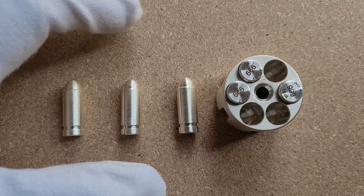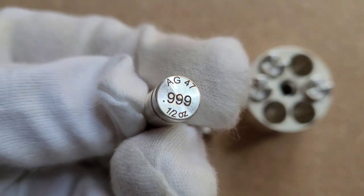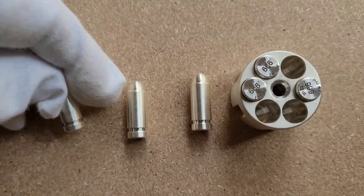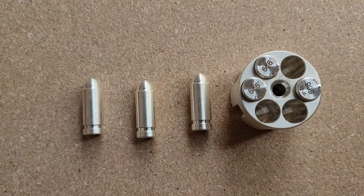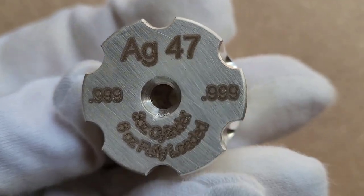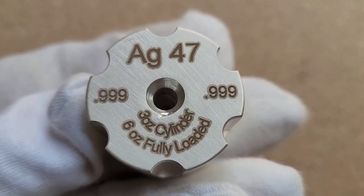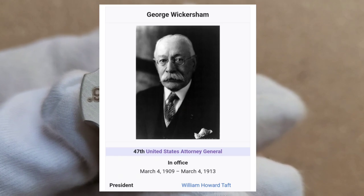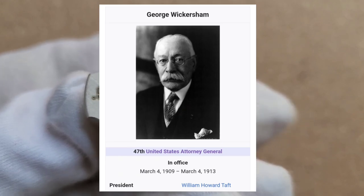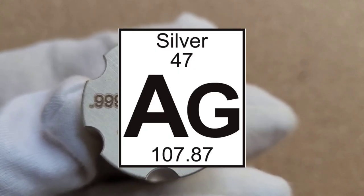Here is an up-close view of one of the bullets. On the back you can see it says AG 47, 0.999, half ounce. Each cylinder comes with six half-ounce bullets, and the cylinder itself weighs three ounces — so it's three ounces cylinder, six ounces fully loaded. Now, AG 47 does not refer to George Wickersham, who was the 47th Attorney General under President Taft — it refers to the chemical symbol for silver, AG, from the Latin argentum, and 47 being its atomic number and location on the periodic table of elements.